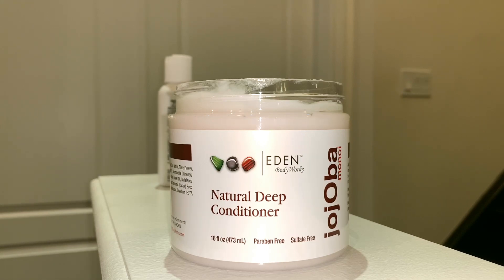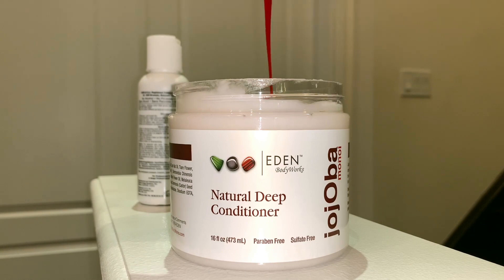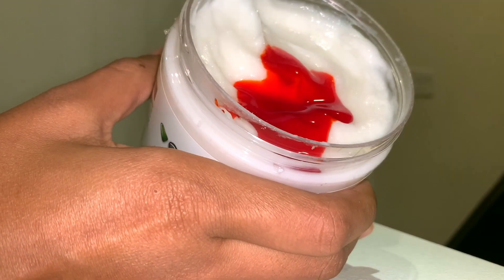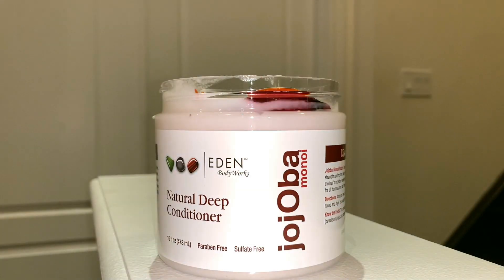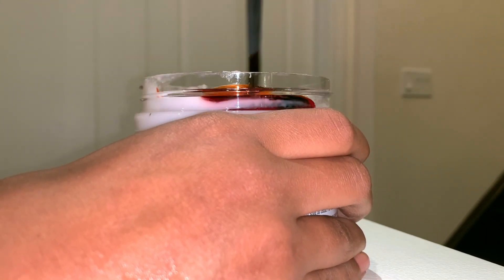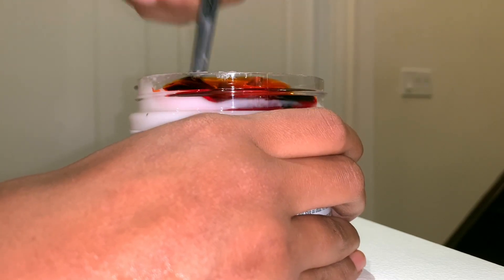That's going to make the color last longer. I'm using the Eden Body Works Jojoba and Monoi deep conditioner — I've actually never used it before, it's gonna be a first for me. I'm adding both colors; there is one color you could add, but I like the blend of both. If you find another semi-permanent that's better, you can use that, but I like to use these two. Then I just stir it up.